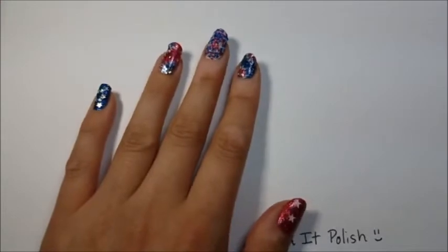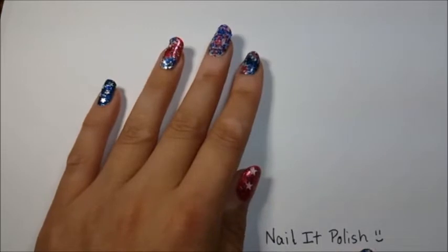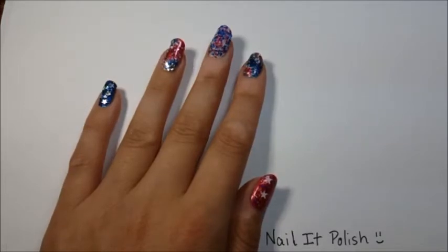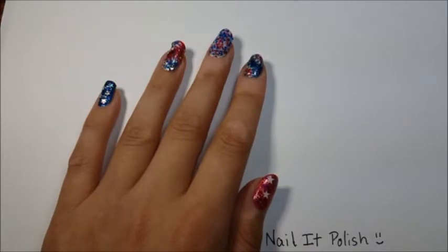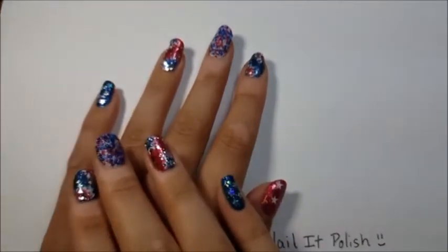Before we get started, please like my page — it is Nail It Polish, just like it's spelled here on the paper. I'd love to have you join our little nail polish community and interact with the hosts. If you have any questions, feel free to comment. I'll answer them as best I can during the live video. Painting nails takes concentration but I'll constantly try to look at my phone and answer questions as we go.